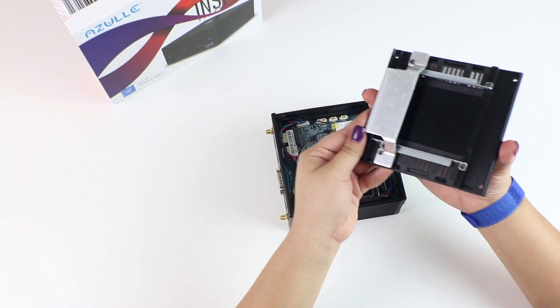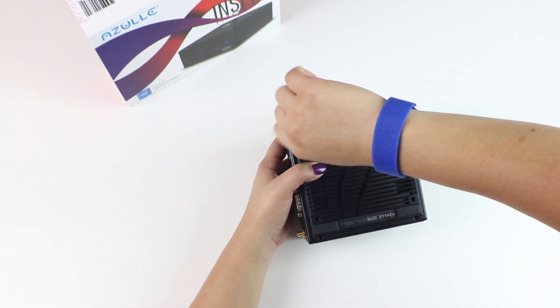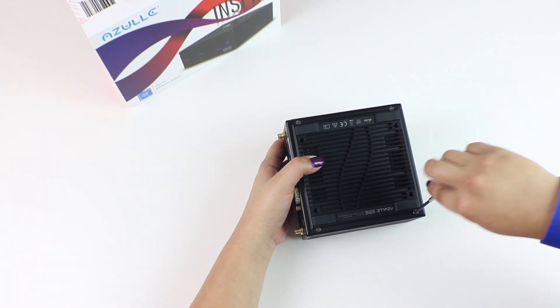That was the hardest part. Now, remount your back plate to the device and reinsert your four screws. As you're screwing them in, make sure they're not too tight.